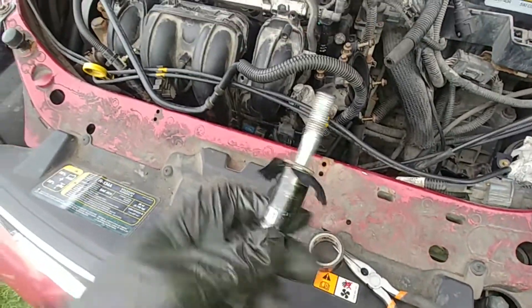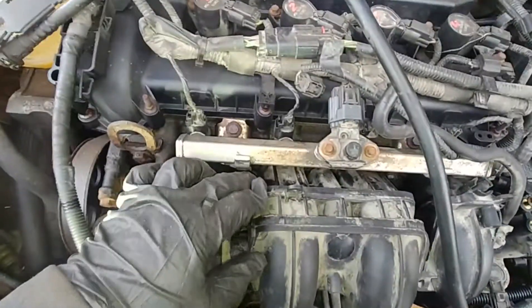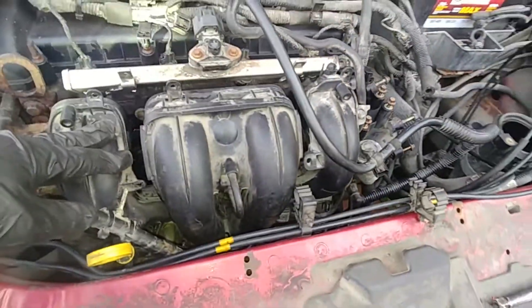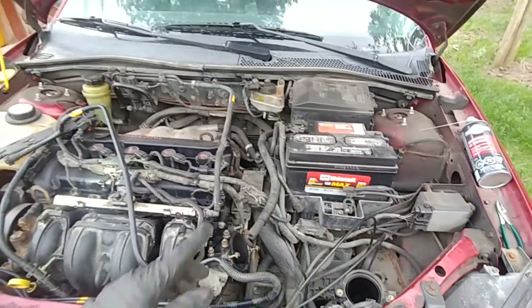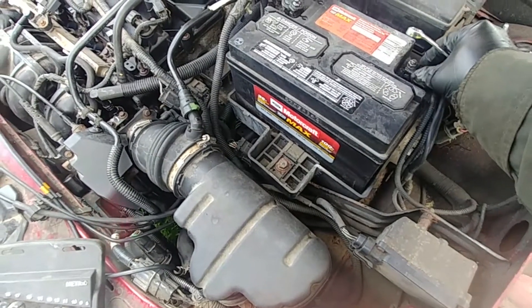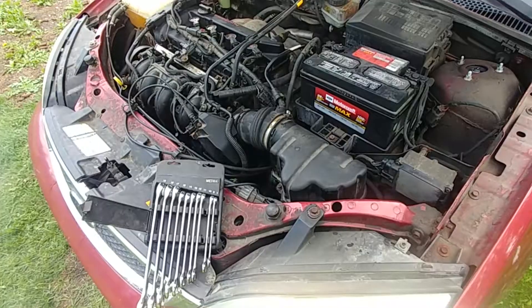I use electrical tape at the end of my sockets to hold the bolts so they won't drop. I'd recommend removing the pressure sensor — my tip broke and I'll need to replace it later. Torque specs are listed in the description below — please check that. We're almost done: put everything back, connect all the hoses, place the negative battery terminal back.